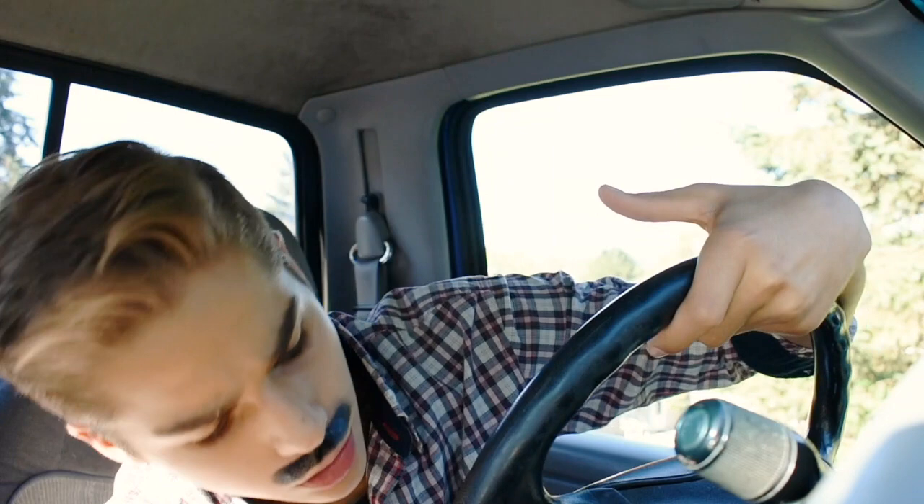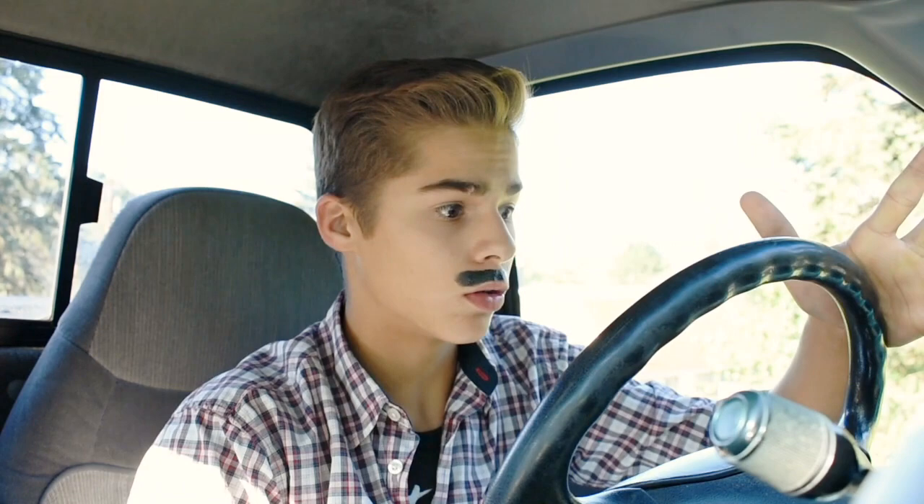You gotta use the key, okay? You gotta use the key so you can start it. I don't know how to work this thing. Today I'll be teaching you how to drive a car, so to start it, I think you gotta...